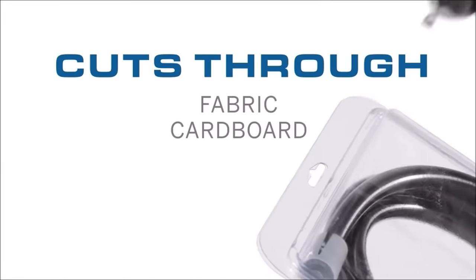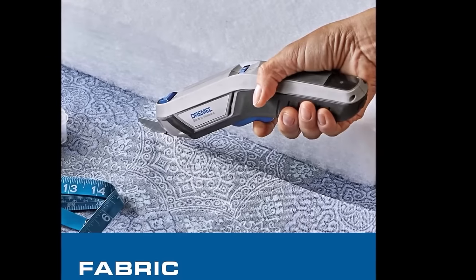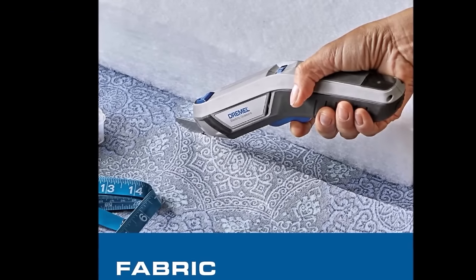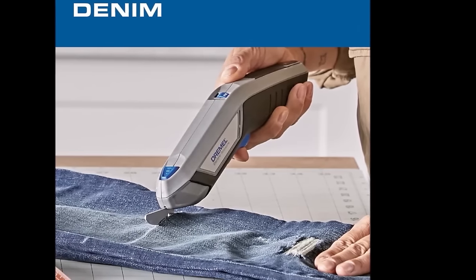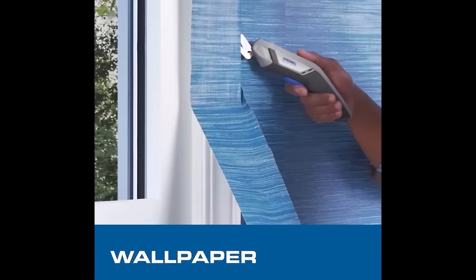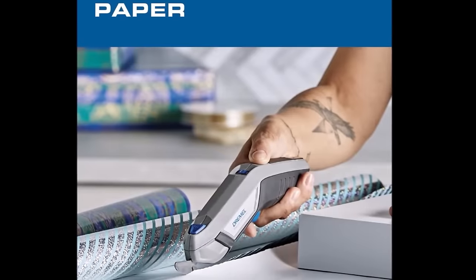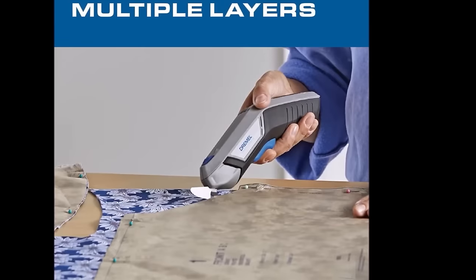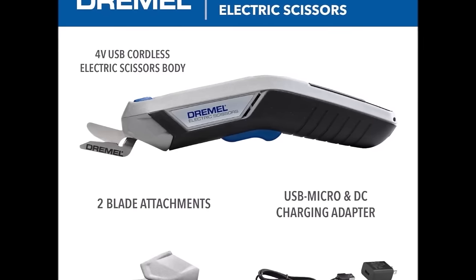While highly versatile and easy to maneuver, thanks to their cordless design and rechargeable feature, they may lack the power for more demanding materials and have a limited battery life for prolonged projects. Ideal for light-duty tasks in the home, workshop, or craft room, these scissors blend convenience with functionality, making them a practical choice for those seeking a portable and efficient cutting tool.